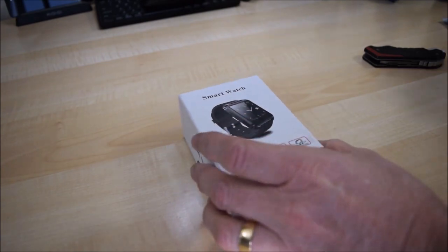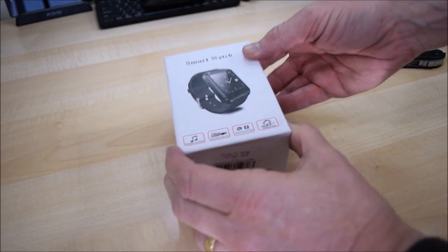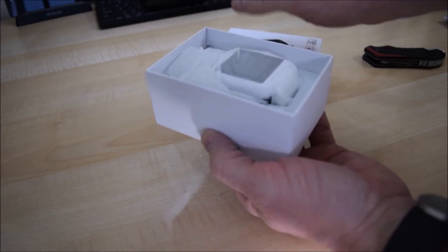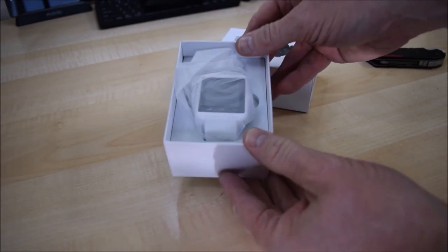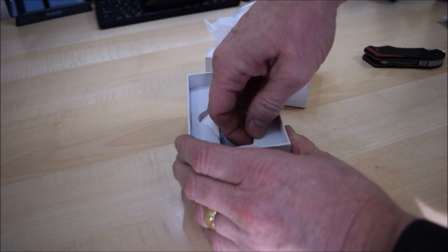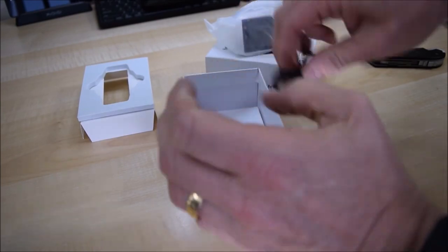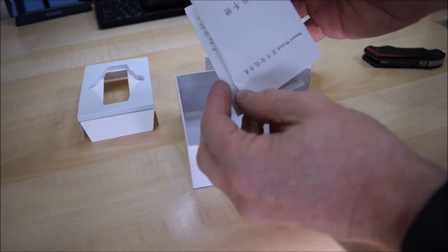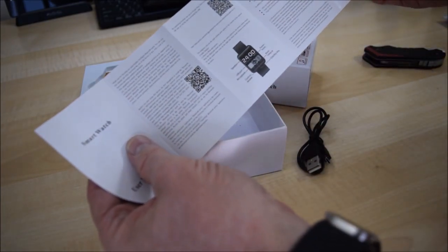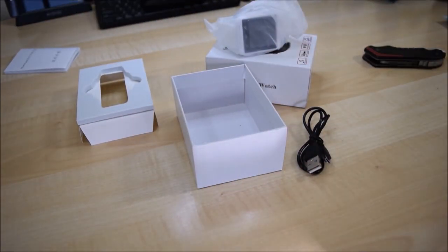We've got a little white box which is a smartwatch. I've recently done the Samsung Gear S3, Frontier version, so this is something a little bit different. Let's open it up. We've got a micro USB lead and some Chinese and English instructions which of course, as ever, go into the drawer of obscurity.